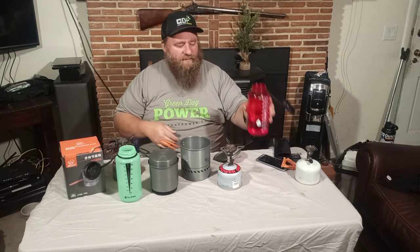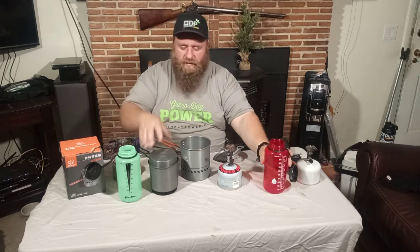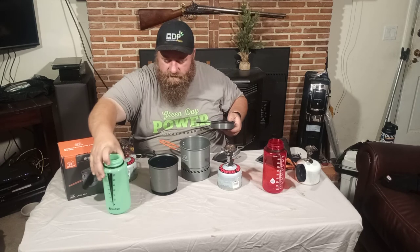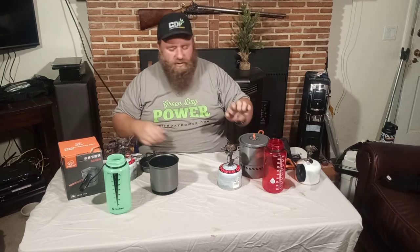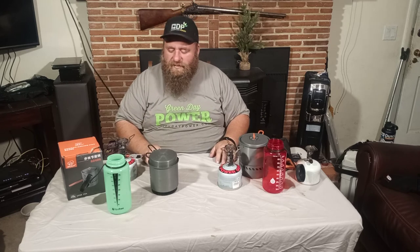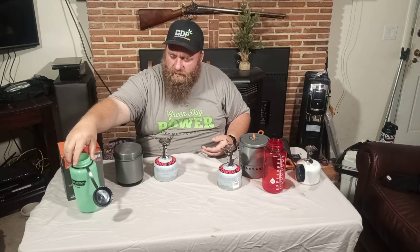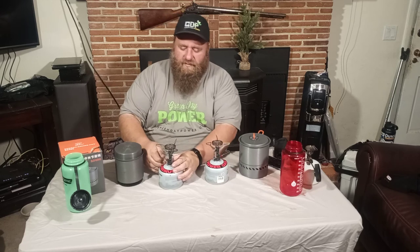We have exactly two cups of water in each one. What's really nice is you're able to get the full amount of water in both of them, and on this one you're able to do a liter boil time. For liter boil times we're getting about two minutes eight seconds to two minutes eighteen seconds, somewhere in that realm. That was 400 milliliters, or two cups of water. We'll fire these up and let them get up to full power.